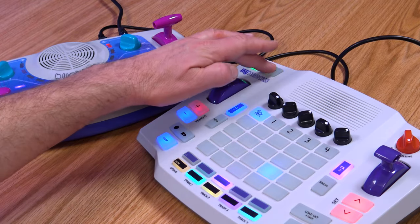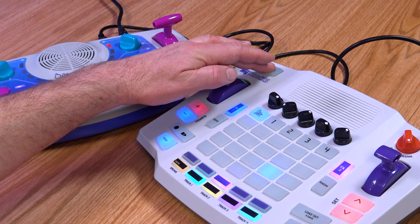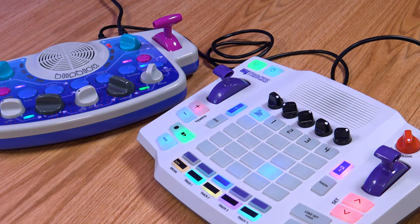The Mitrax has a full MIDI implementation so you can use it to control other gear or connect it to your computer and use it with a digital audio workstation. Press the MIDI button to send notes from a track to the MIDI out interface. With this function you can add a Blipblox synthesizer or any other MIDI device into your mix.